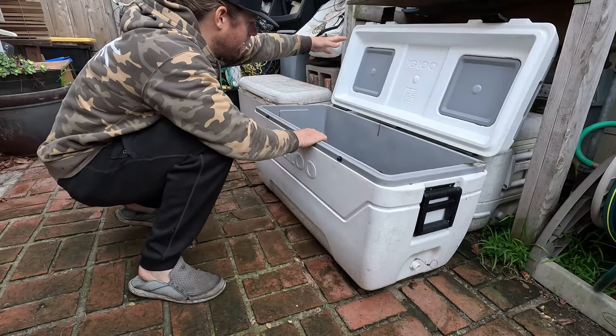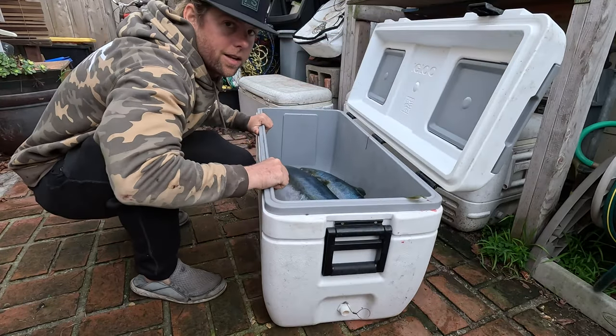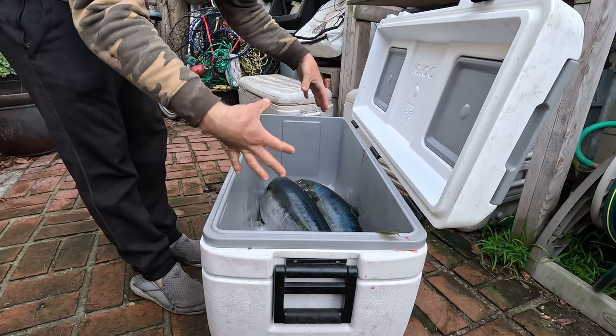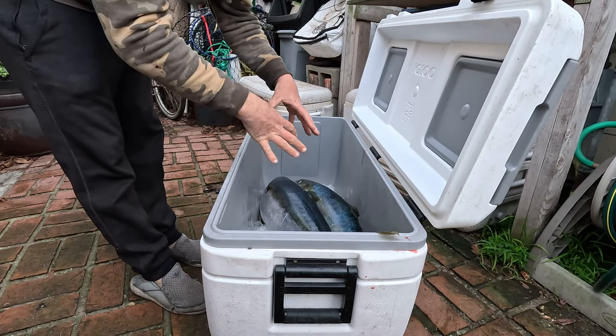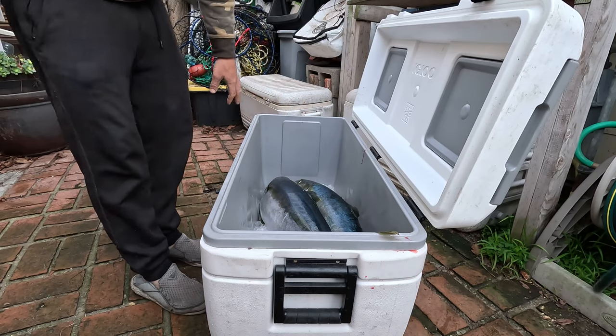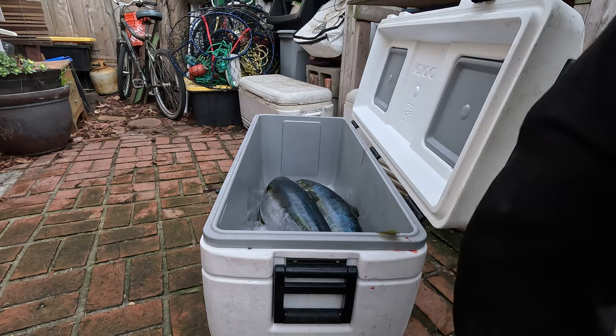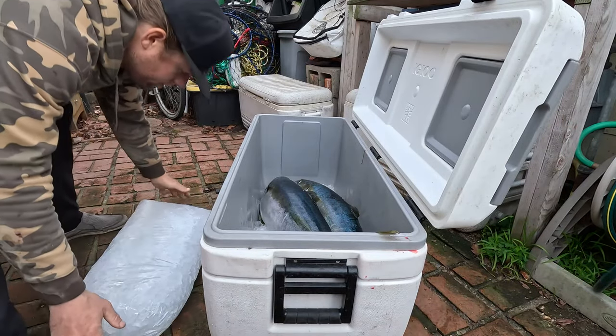I've got my two yellowtail in here. I'm going to get the ice — salted. Get a layer of ice down, yellowtail, pack ice around it, more ice on top, salted, and then put the ocean water in. I've already gilled and gutted them.